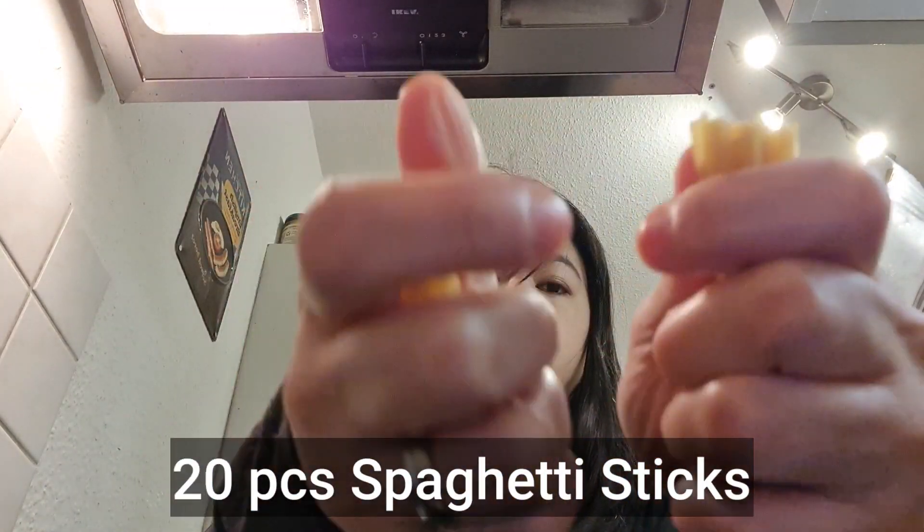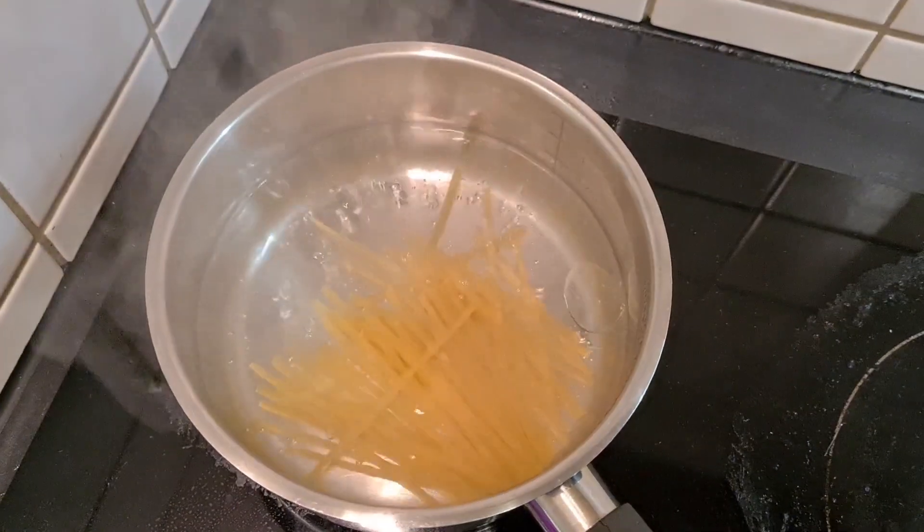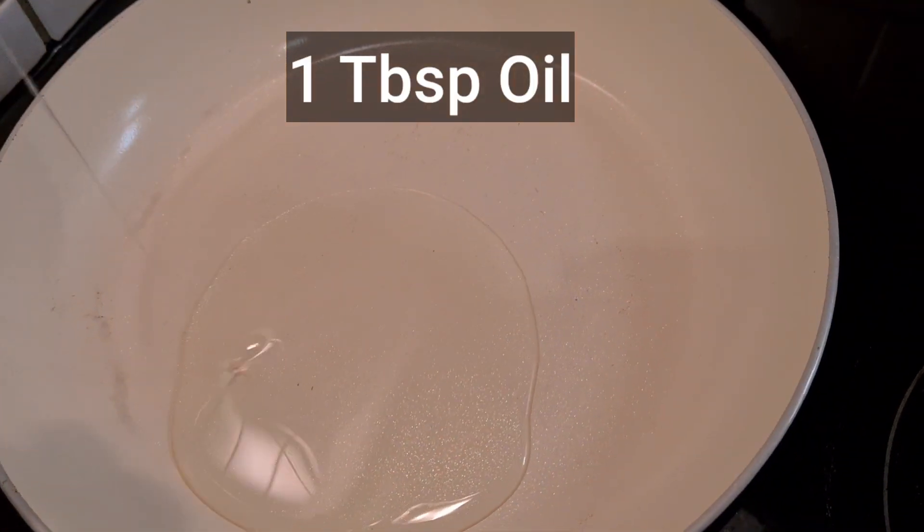First, cook around 20 sticks of spaghetti noodles in prepared boiling water. While the spaghetti noodles are cooking, heat up a pan with a little bit of oil.